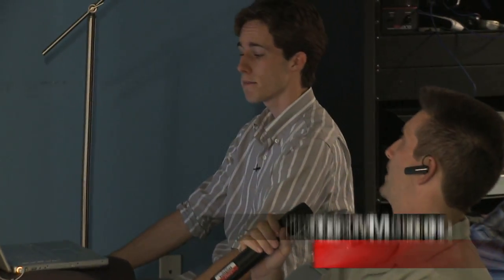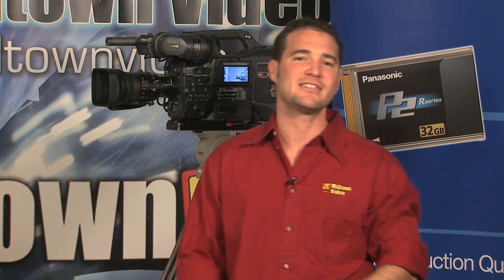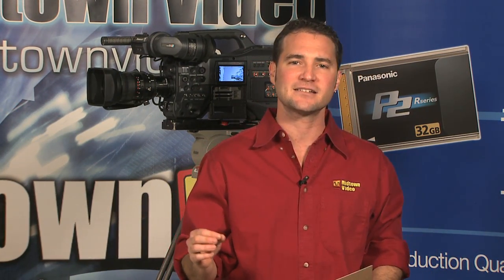We have a question from the chat room — a viewer wants to know the price difference between the AVC Intra 50 and 100 models. The price difference is zero. Cameras such as the HPX 300, the AJ HPX 3000, or the 2000 with the option board have the capacity to record in multiple codecs. AVC Intra 100 and AVC Intra 50 are just different menu settings — so no price difference between the cameras that shoot in 50 and 100.